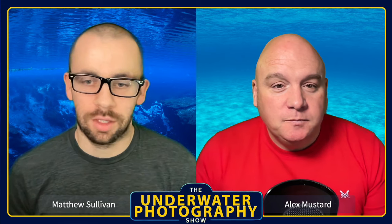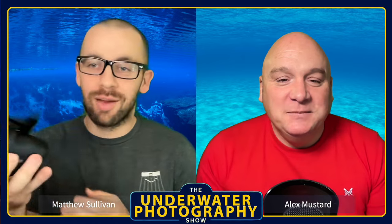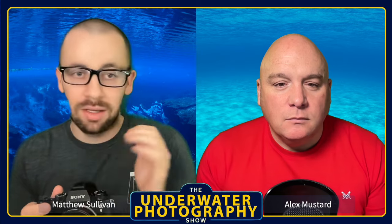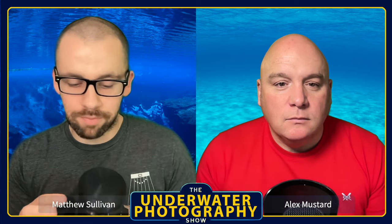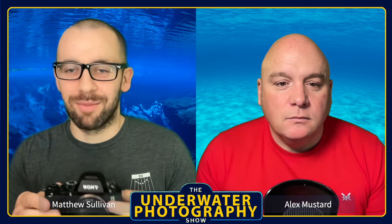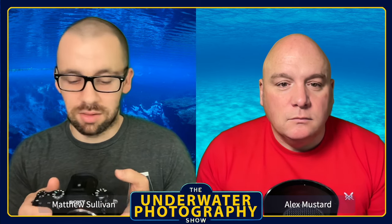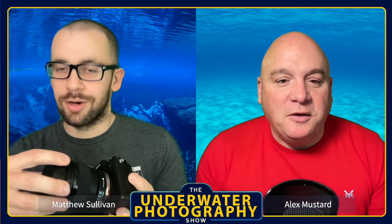My current camera is a Sony A9 — the original version. Still a pretty beastly camera, only 24 megapixels, but I shot a D700 for six or seven years which was only 12, so this is a considerable step up. I almost never take it off the tracking modes because it does a really nice job. Attached to it is the converted Nakonos 13mm autofocus lens for Sony.